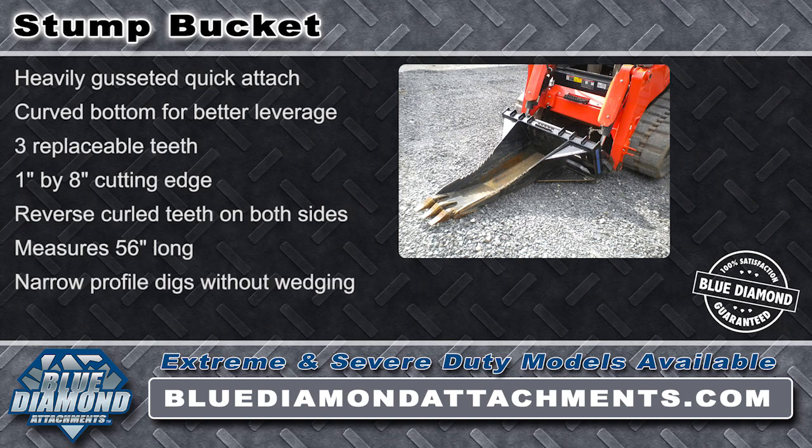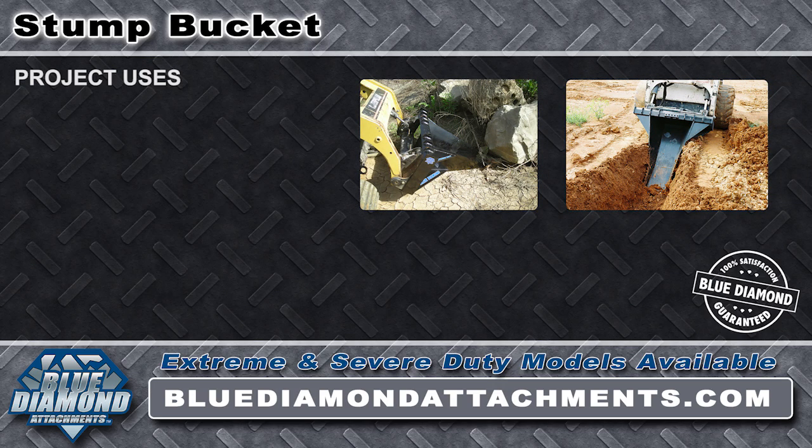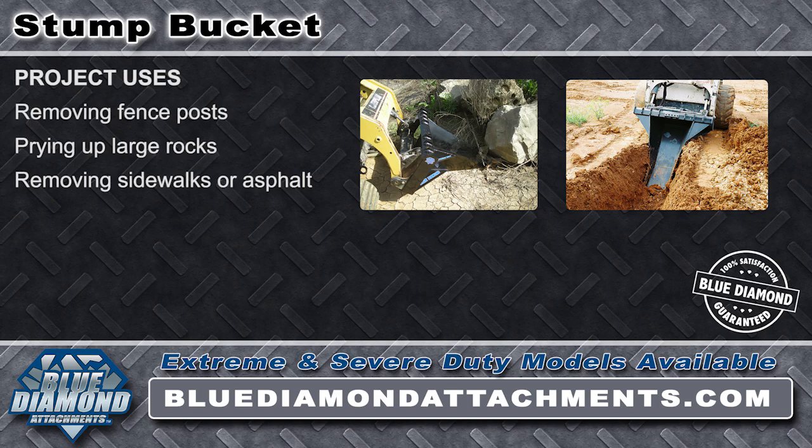It comes with a one-year warranty and Blue Diamond satisfaction guarantee. The Blue Diamond Stump Bucket is great for a wide range of projects like removing fence posts, prying up large rocks, removing sidewalks or asphalt, and digging ditches and swales.